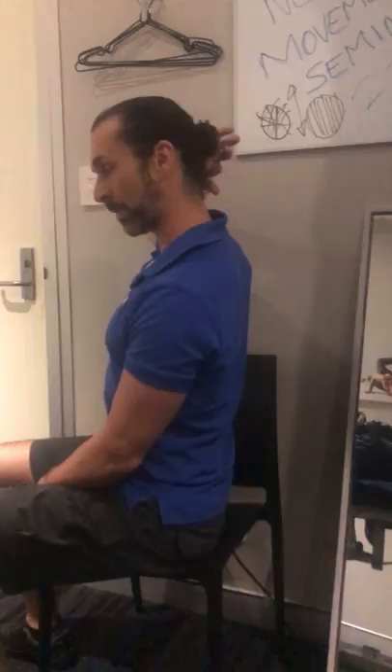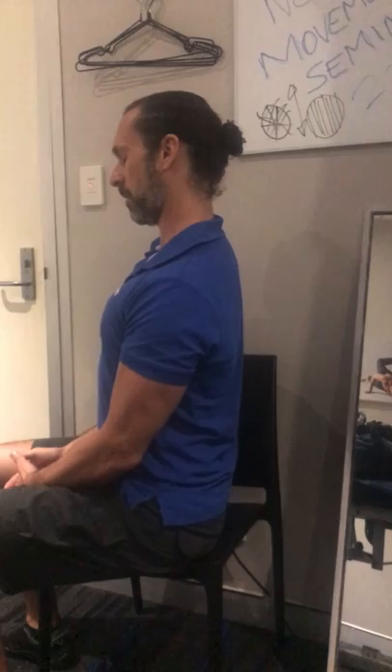These are called the sub-occipital muscles, just underneath your skull. Again, push into that, hold for 15-20 seconds, relax, and do that three times. And that's your exercises for this week.